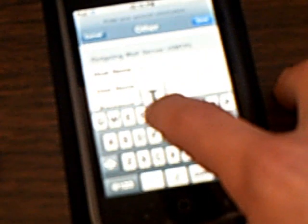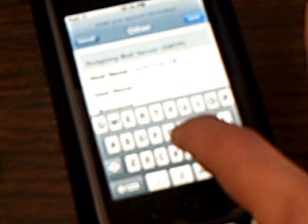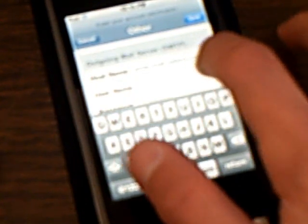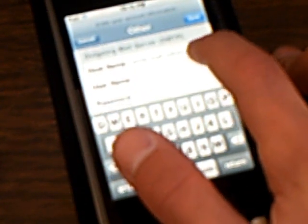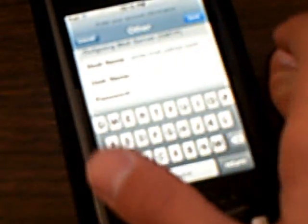For the outgoing mail server, put smtp.mail.yahoo.com. For the username, you don't have to put that because it's optional. Then just click Save.